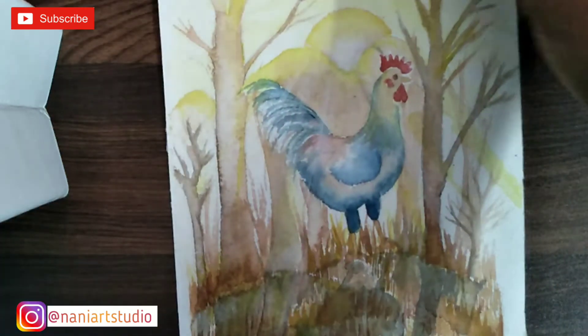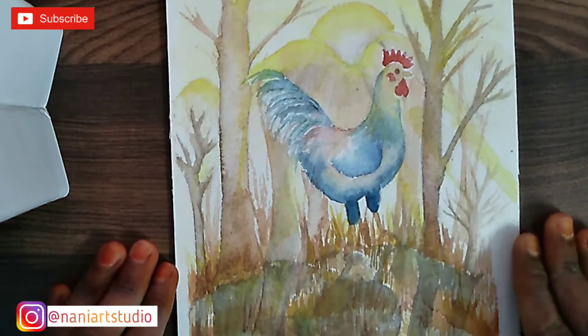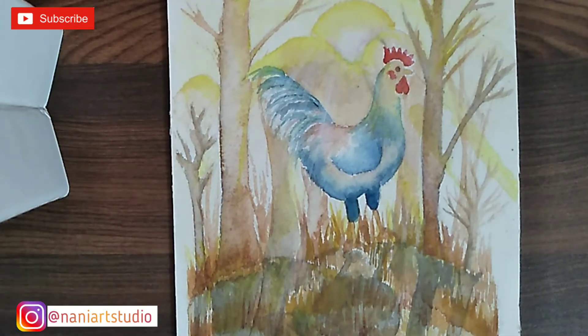Hey guys, welcome to Naniyaf Studio. Today I'm going to share what we are doing — lettering art using a super greeting card.